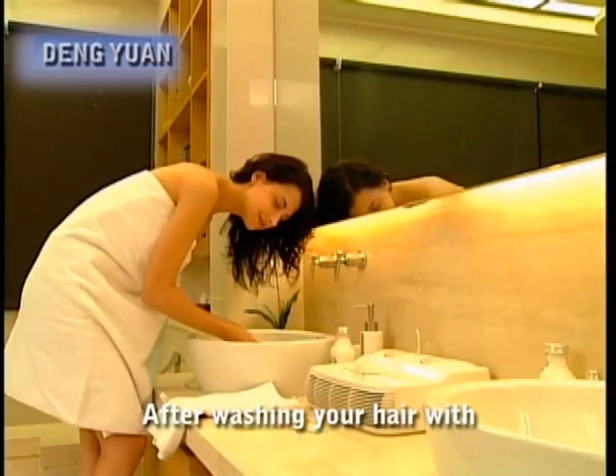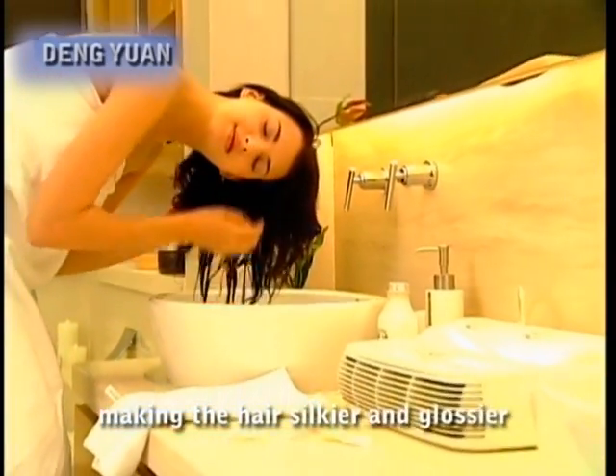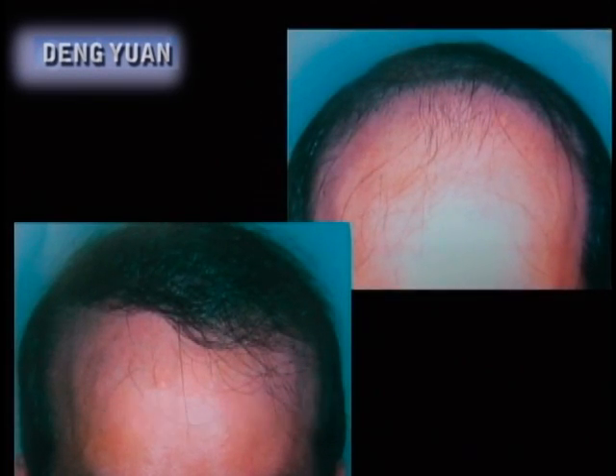After washing your hair with ozone-boosted water from the ozone maker, oxygen will be fully absorbed into the hair's roots, thus preventing split ends, making the hair silkier and glossier, and at the same time oxygenating the scalp, improving circulation, promoting hair growth, giving you a cleaner scalp and reducing stress. After prolonged usage, baldness and thinning hair will see an immediate improvement.